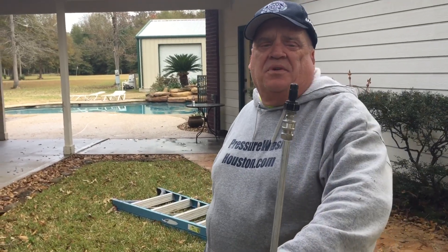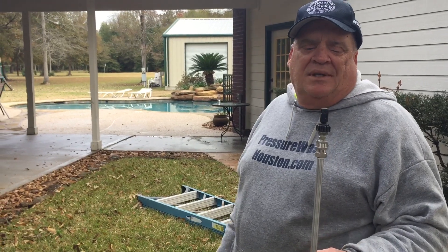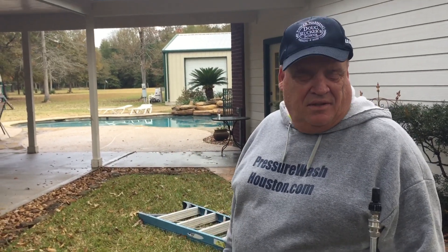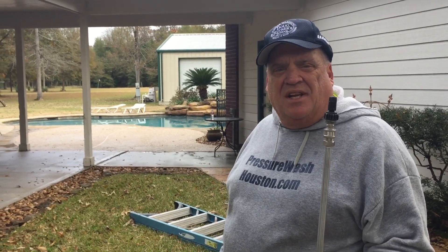We sell them through the Doug Rucker Store — they're about 15 bucks. I highly recommend them. It's a cheap little thing, but it can save you a ton of work and time: plant damage, working around delicate areas, all of that. Hope that helps, and if I can ever help you, just let me know.